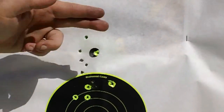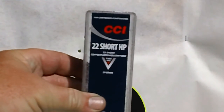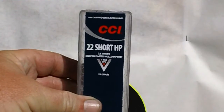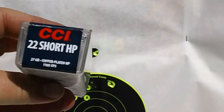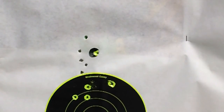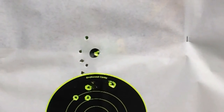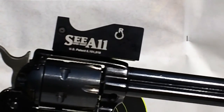Everybody wanted to know what ammo we were using, so I'll go ahead and tell you and show you. We weren't even using 22 long rifle — we were using shorts. That's right, 22 Short from CCI. It's a 27-grain hollow point. That's what we were using — shorts out of a very small revolver barrel. You see it all on the Po'boy Special channel.